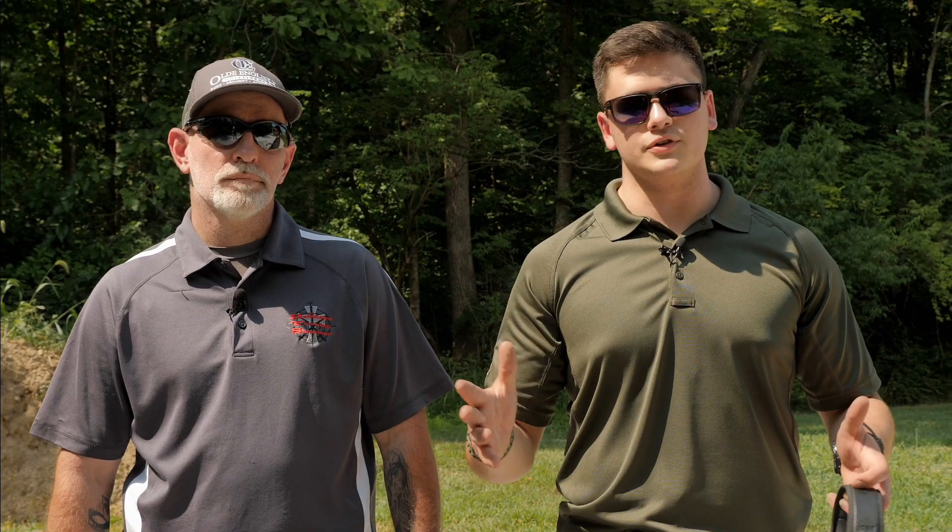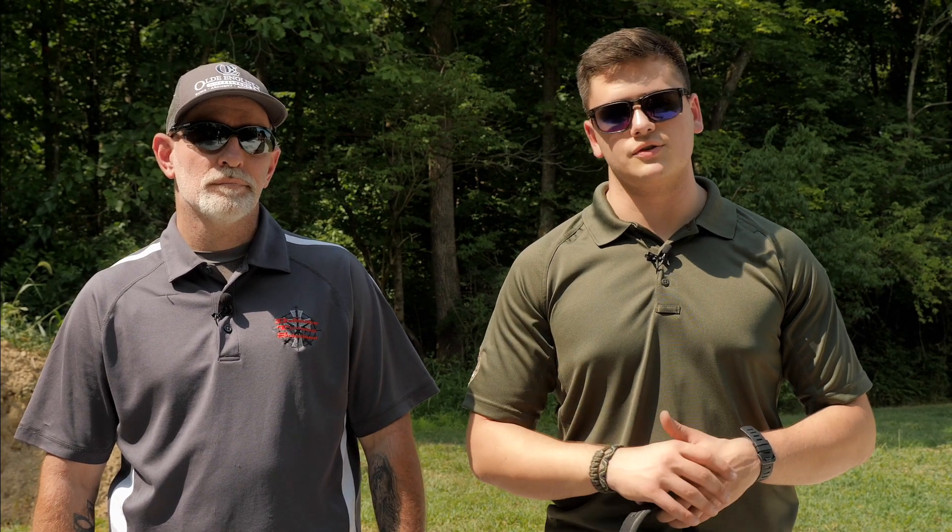Bill, being the wealth of knowledge that he is, we wanted to utilize that in a format that anyone could watch and observe. So what we want to do with these drills is cover basic problems, how you can fix them, how you can shoot a drill and diagnose what may be wrong with your shot process, and then use that to improve — basic training drills for presenting faster from concealment, fast sight acquisition for self-defense and duty use.